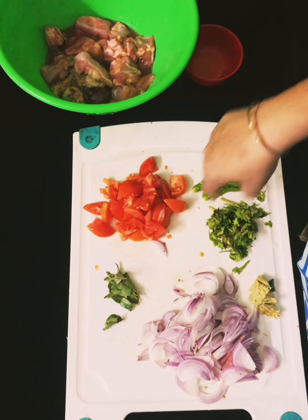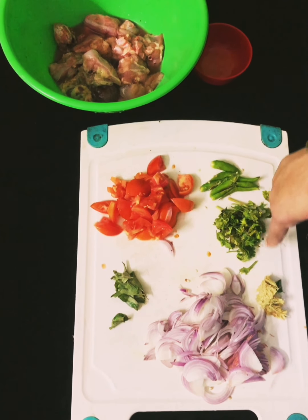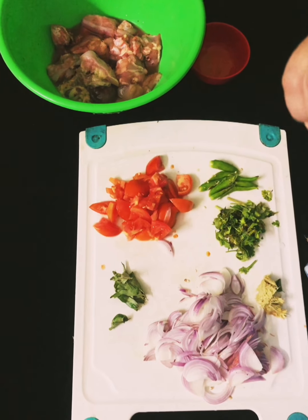I will use 1 spoon of ginger paste, and put in the small pieces of chicken.